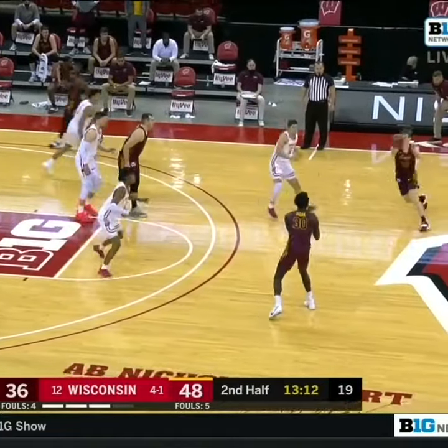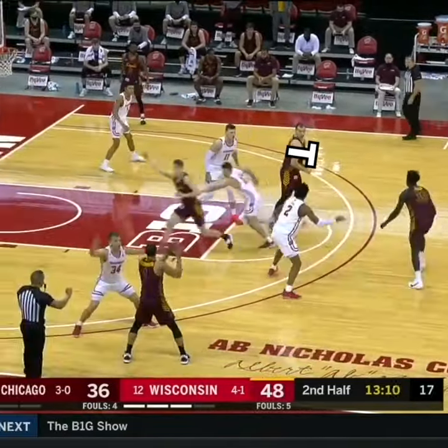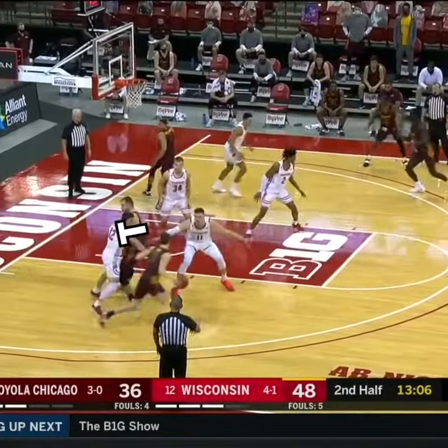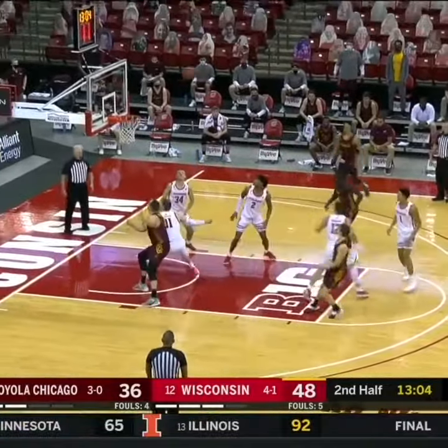Here are three variations of the Princeton Chin series by Loyola Chicago. The first results in the low post ball screen, an action that Chris Paul and Blake Griffin went to frequently in their Lob City days.